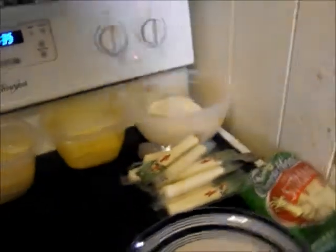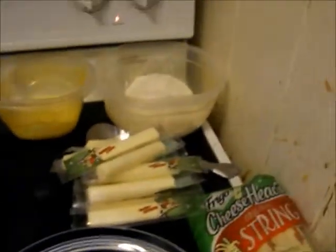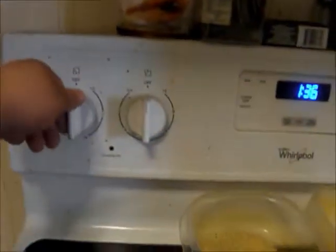Welcome everybody to this episode of Cooking with the Foodie. Today I am making homemade mozzarella sticks. I can't wait to try them. We're gonna go ahead and turn on our stove here.